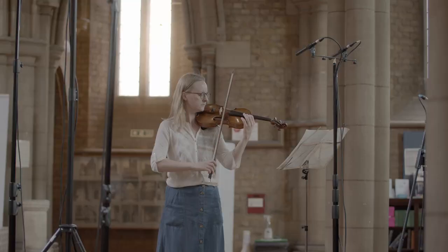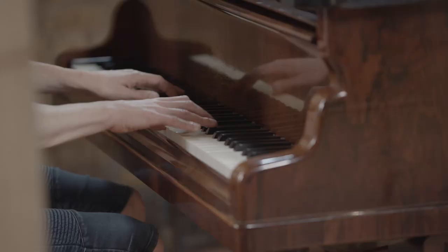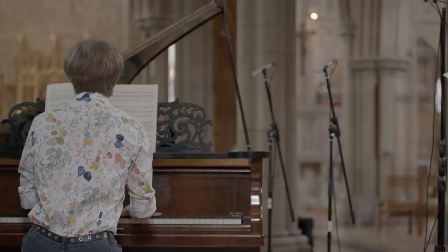Fauré's music on this album is wonderfully elegant and expressive, with glorious harmonies and endlessly flowing phrases.